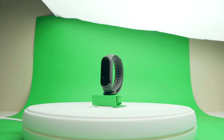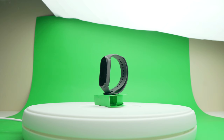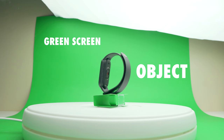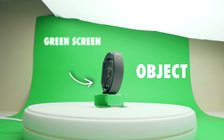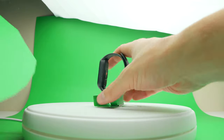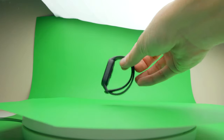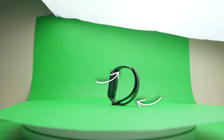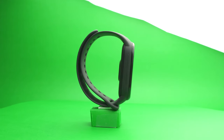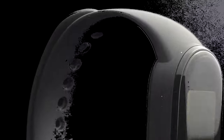Here we have a green screen leaning against the wall and the lazy susan is holding it in place. One thing to keep in mind is to have some distance between the object and the wall, as you are trying to minimize the amount of green bouncing onto the subject. The first time I attempted this, I used a green cover over the lazy susan thinking it would result in a better mask — however, a lot of the green ended up reflecting back onto the object. If you do it like this, you'll find that later in post the chroma keyer will mask out part of the object, which is undesirable.